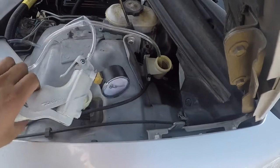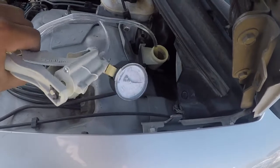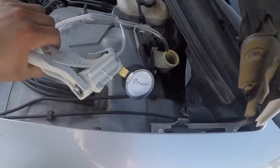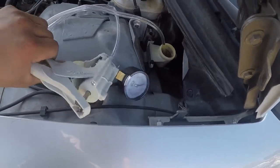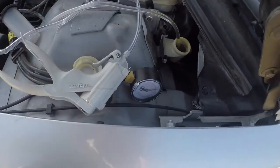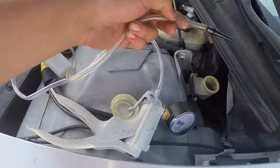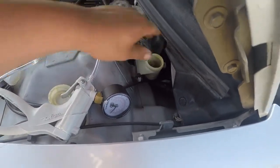I've already done this before so a lot of the bigger bubbles have already come out. What really helped was having someone inside the car pumping the clutch pedal while I was doing this - that got a lot of the air out. Another tip: instead of releasing the tool and letting fluid go back in, just pull it out really quick so you don't have to worry about fine air bubbles in the line going back into the master cylinder.